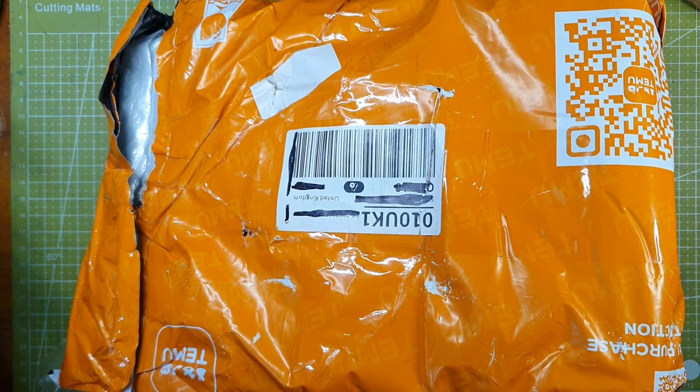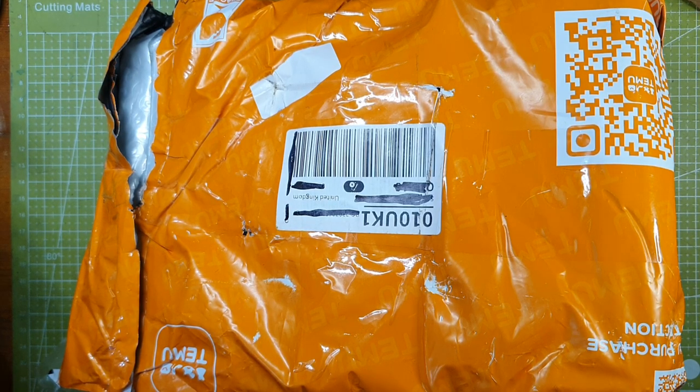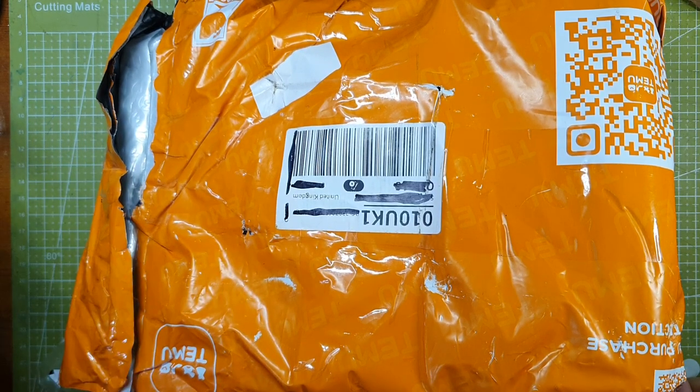Hello everybody, welcome to Wumble's Hive. We have a little unbagging, or unboxing as it's better known on YouTube. I have been in this bag already because there are some Christmas presents that I ordered at the same time, which I've rescued, but I've not touched any of the art supplies. They're all ready for you to open with me, so let's do that now.